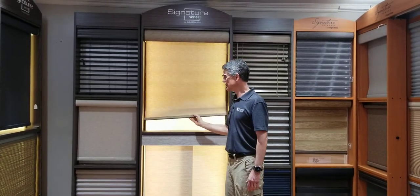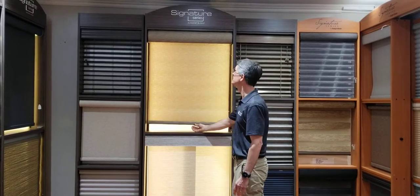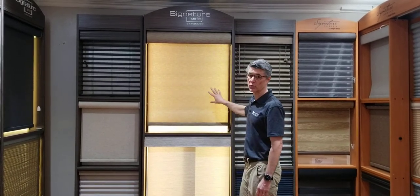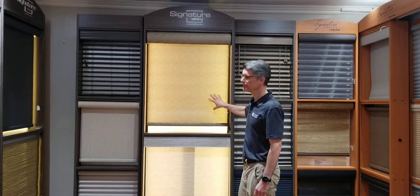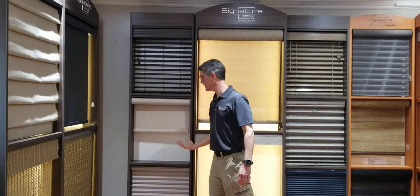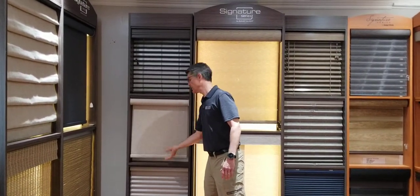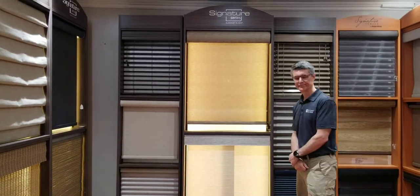It has a nice decorative hem bar that's weighted so it doesn't flop around if there's a little bit of wind. These can be outside or inside shades. You can also do cordless, where you just lift it up and it just goes up on its own. And they can be in a lot of different colors and styles. Thank you.